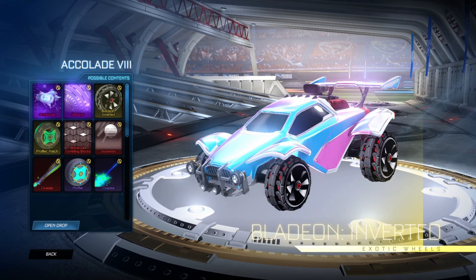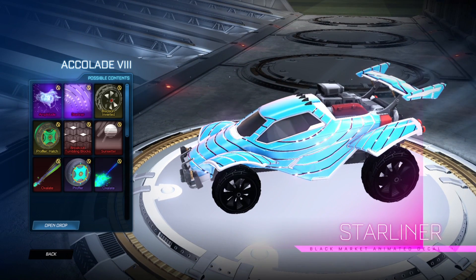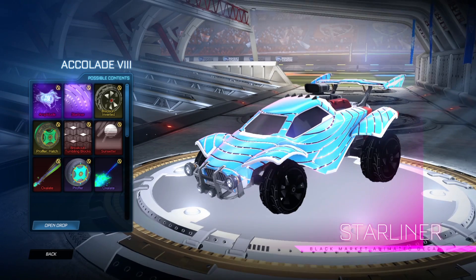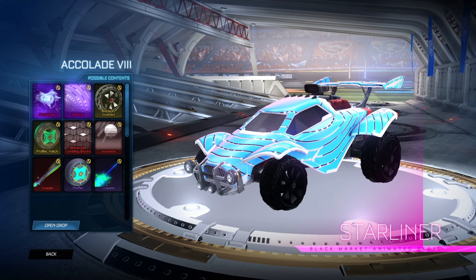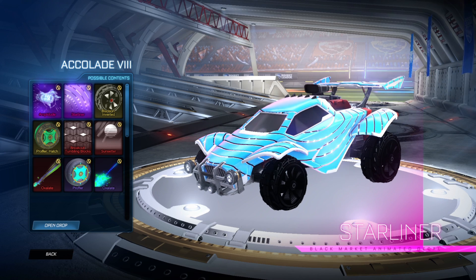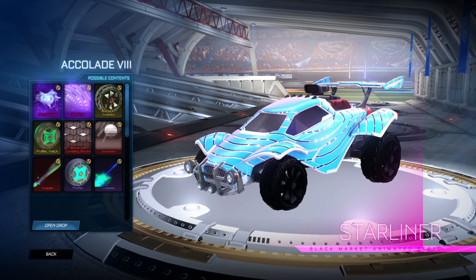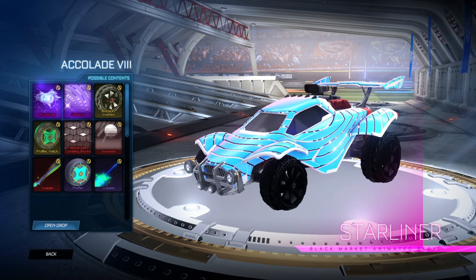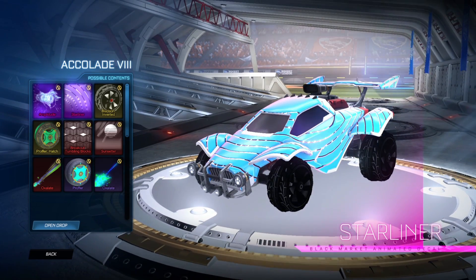Not too bad. Then you've got the Star Liner Black Market decal. If you actually recognize the look of this decal, it's because it looks exactly like the Speedometer decal, which is an item shop exclusive. But all they've done is basically put shooting stars going around in circles on it and whacked the black market rarity on it, which is quite a shame. Hopefully painted variants do it justice and make it look a bit better.